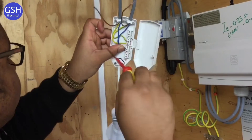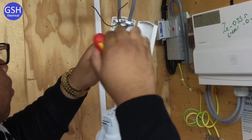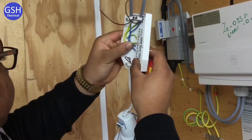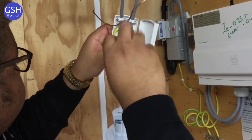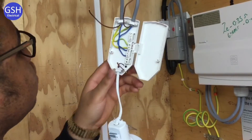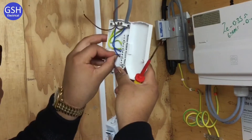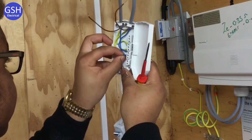Ben, can you tell me whether you've enjoyed your year with us? Yes, I really have enjoyed my year. Ben also has an engineering qualification and we'd like to think he's going to go on and get an electrical engineering job in the coming weeks. So that's the two circuit neutrals in — is there anything else going in at the same time for neutral? The neutral for the actual light fitting goes in there as well. It's a tight reach but it'll get there.